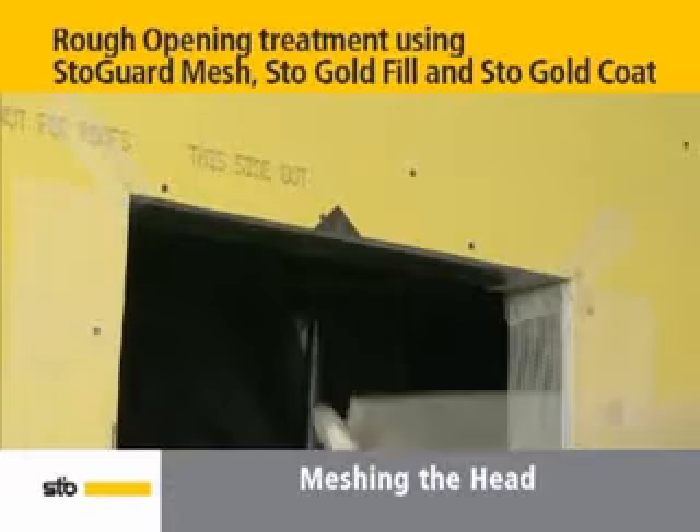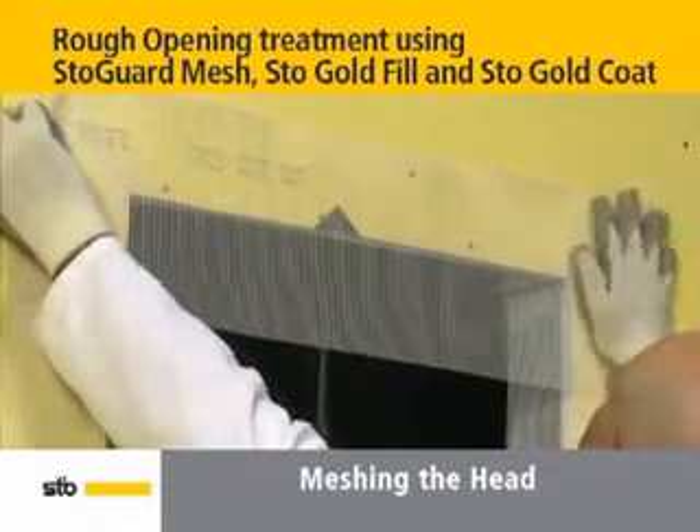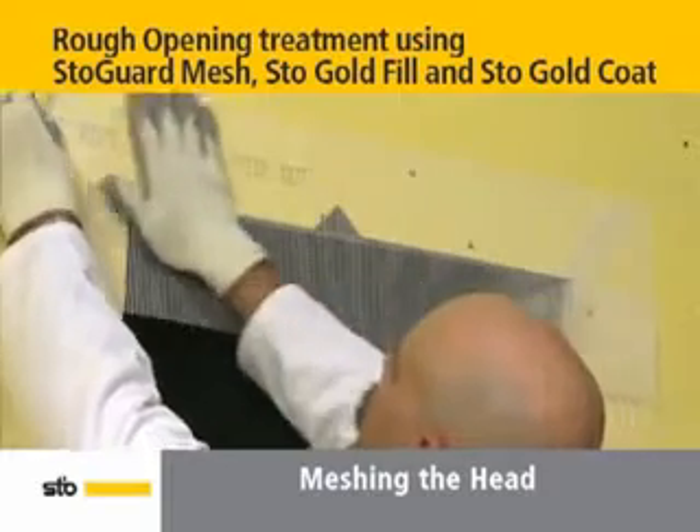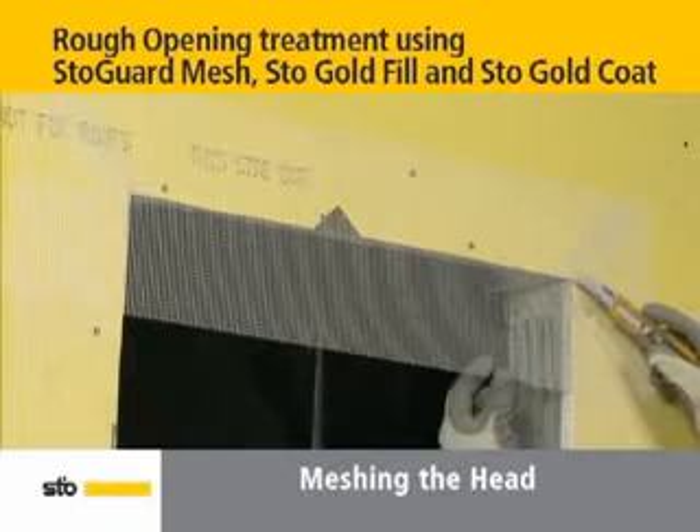Complete the rough opening protection by cutting a piece of mesh the width of the head plus 8 inches. Then center the mesh horizontally on the outer wall at the head with the sticky side down so that approximately 4 to 6 inches hang below the head depending on the framing.